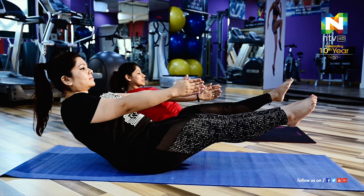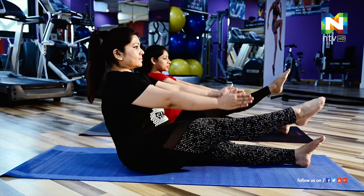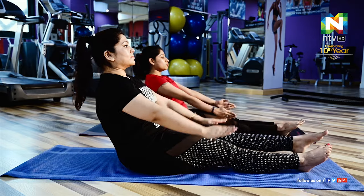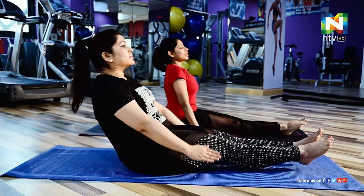After holding the count, relax. For people who are having difficulty, you can alternate legs — take one leg up, hold for some time, then switch to the other leg. Eventually you will be able to do both legs up together. Relax and come up.